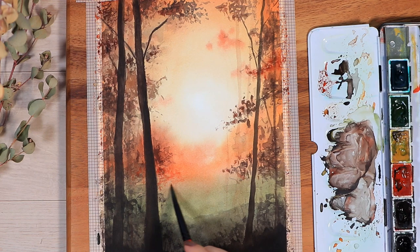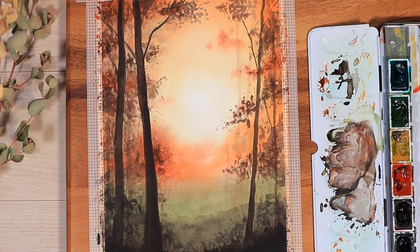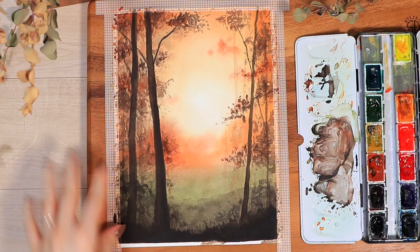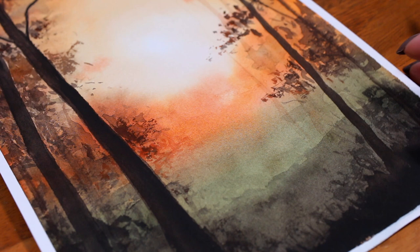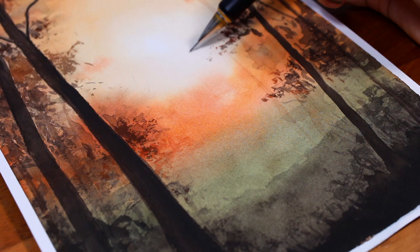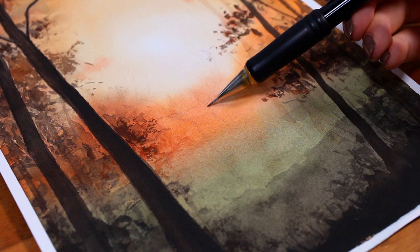After that, you just continue these same steps for as long as you're finally happy with the intensity and darkness of everything. When I felt somewhat happy with the forest, I removed the tape around the edges just to see how everything looked. At this point I wasn't sure if I wanted to add the deer silhouette or just leave everything here, but eventually for the sake of the tutorial I decided it would be more fun to add the deer as well.